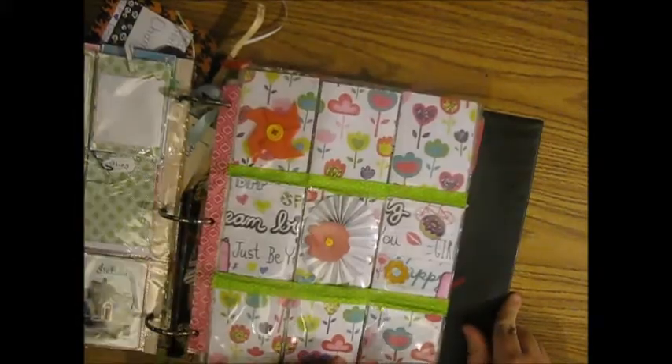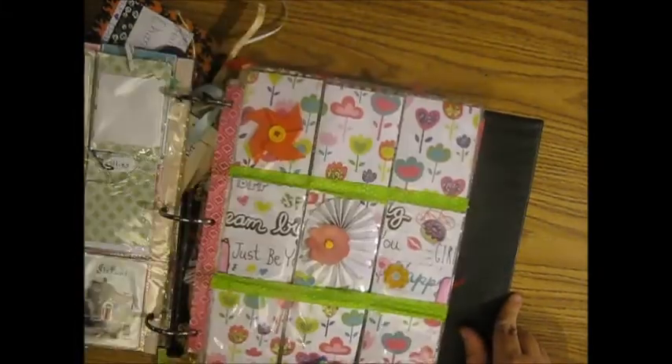This one was one of the first ones that I had gotten — this is from Bridget Gonzalez, she was from California.